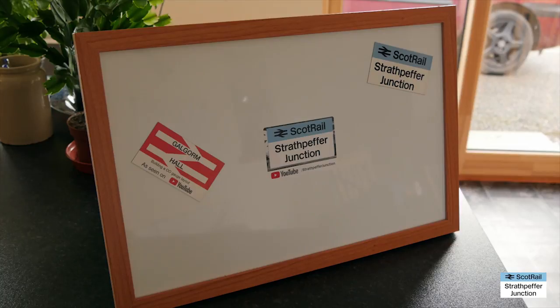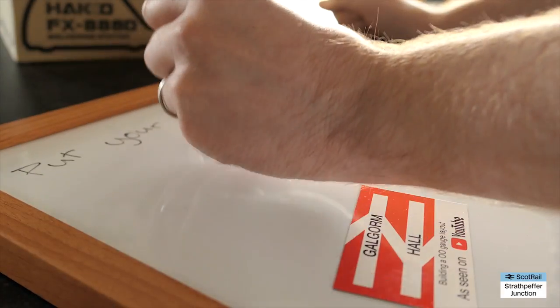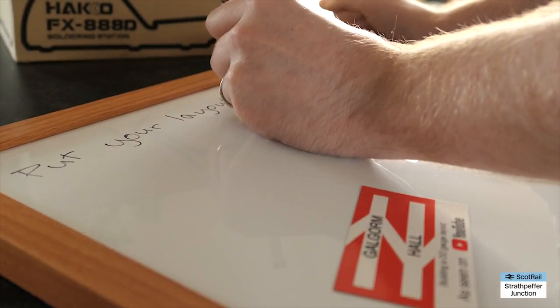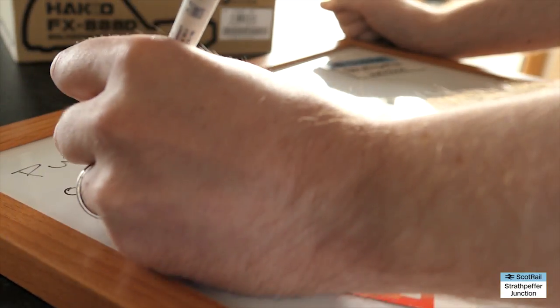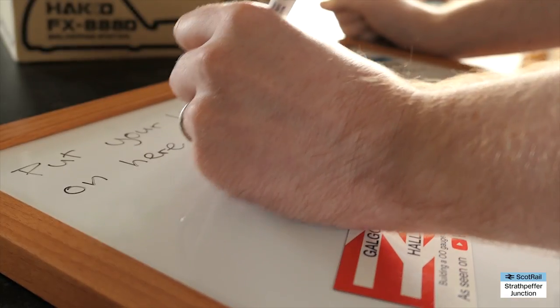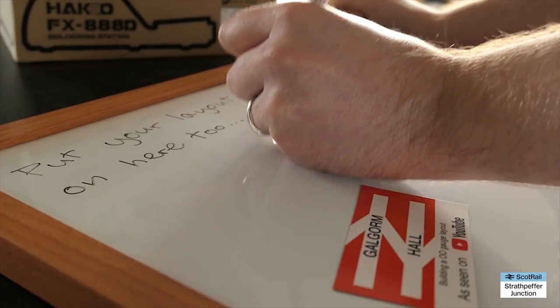That's the first of somebody else's channel on the board, and I'd really love to get some more. I'll pop this board on the wall up in the layout room in the loft, and hopefully it'll feature in future videos — particularly layout updates. As more people send in stickers or cards I can pop them on the board, and hopefully in the not too distant future we won't be able to see any white — it'll just be a sea of lots of different people's channels.